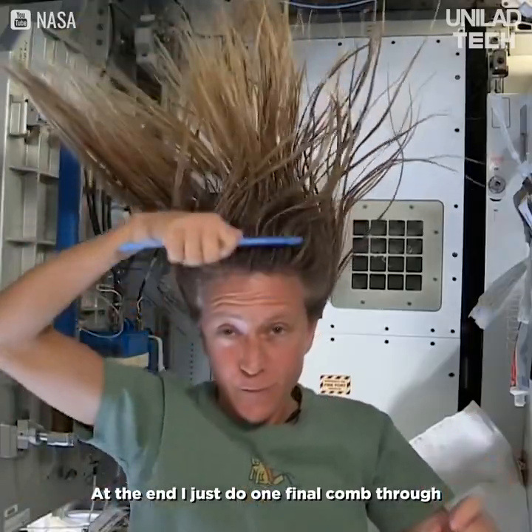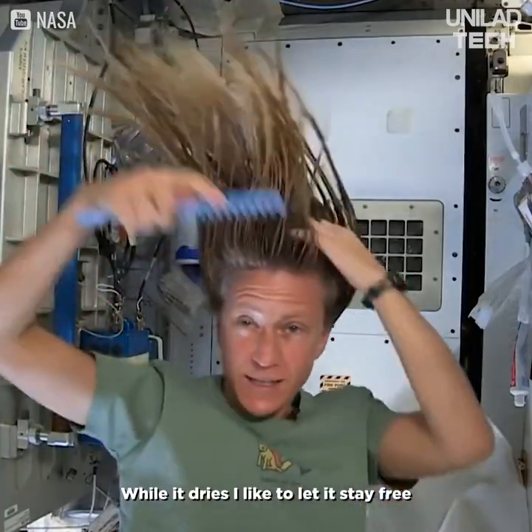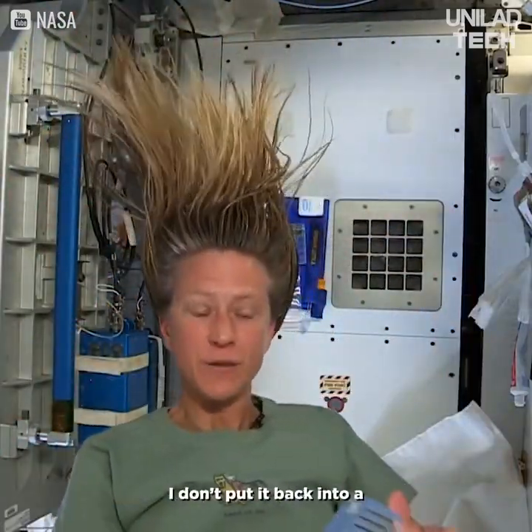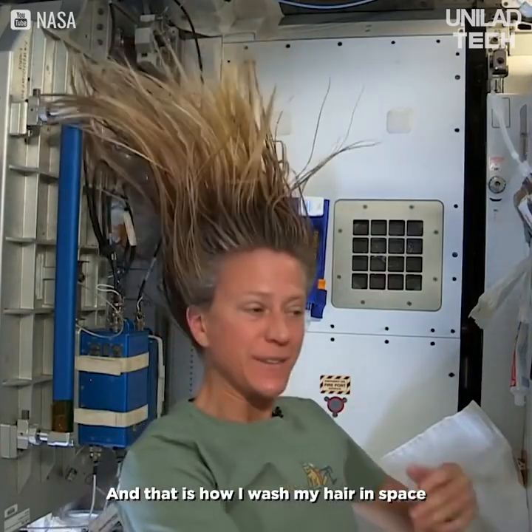At the end I just do one final comb through to make sure there are no snarls and snags. While it dries, I like to let it stay free — I don't put it back in a ponytail while it's drying. And that is how I wash my hair in space on the International Space Station.